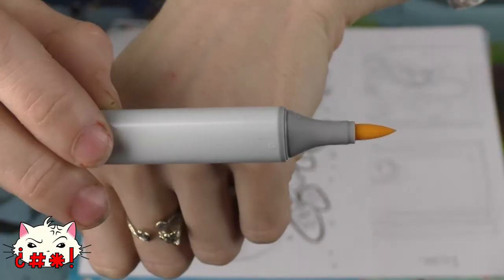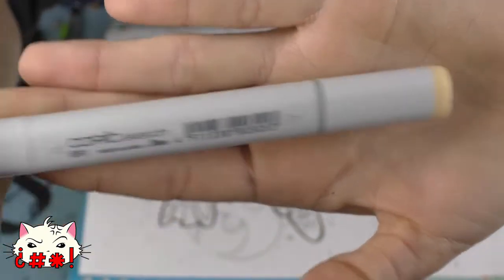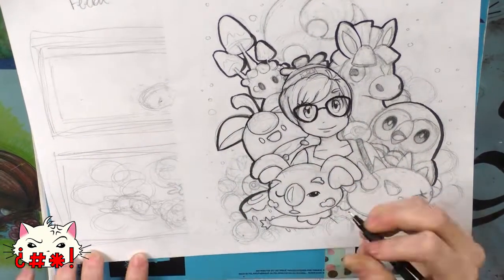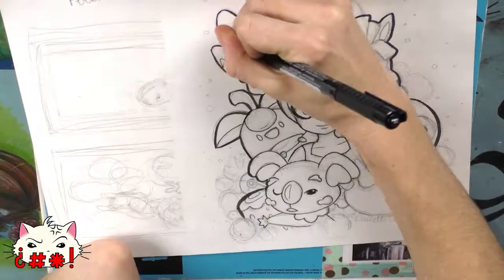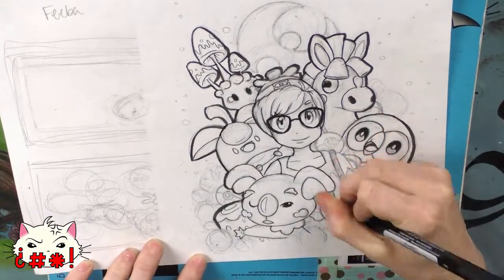Copic Sketch markers are broad tip on one side and brush tip on the other. These are ideal for fine art and are the industry standard for marker work. Copic Sketch also has the biggest variety of color. There are also Copic Ciao markers, which are the cheaper version of the Copic Sketch markers.